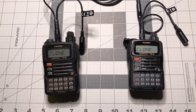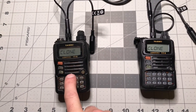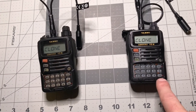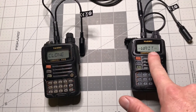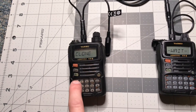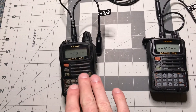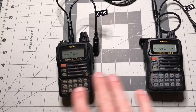This is the part where order matters. This is the radio we're going to send the information to, and this is the one that already has the settings the way we want it. Go to the radio that you want to send the information to and hit the V/M button. Now you see the display says wait. On the radio that you're going to send the information from, hit the band button. Now you can see we're transmitting and receiving — the settings and memory channels are being transferred from this radio to this radio.